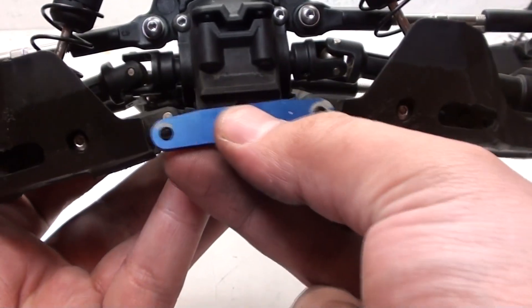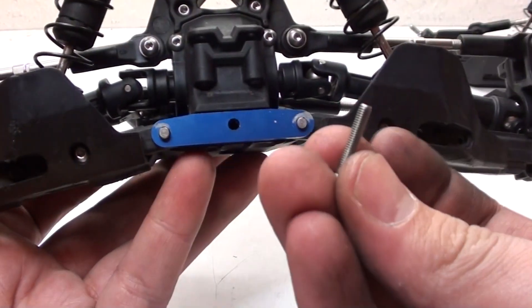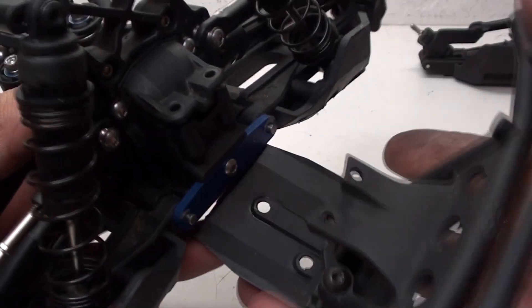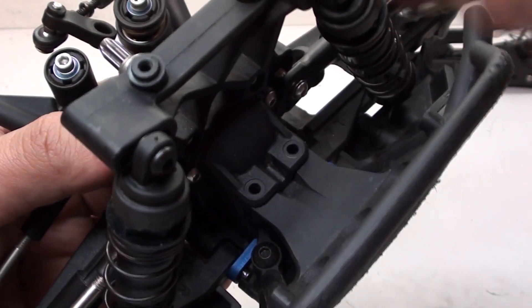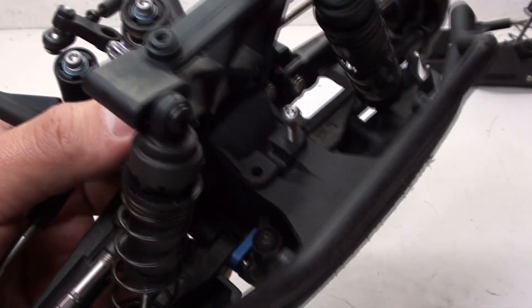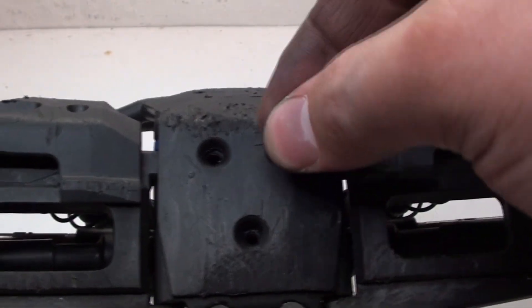We also have this aluminum brace which goes across the front, and that's held down with a single screw that goes in the middle. Now we can finally attach the front bumper - it just slides straight into the front. Two screws go right here and right here, then flip it over and put three more screws on the bottom.